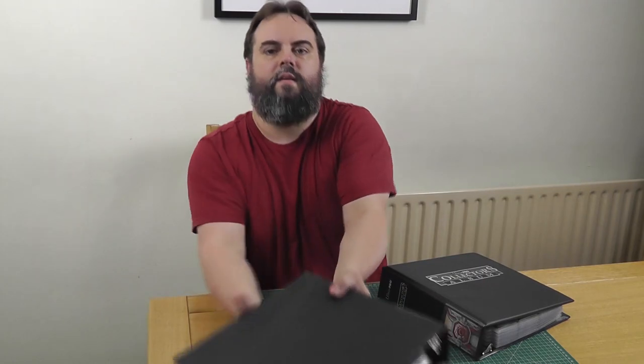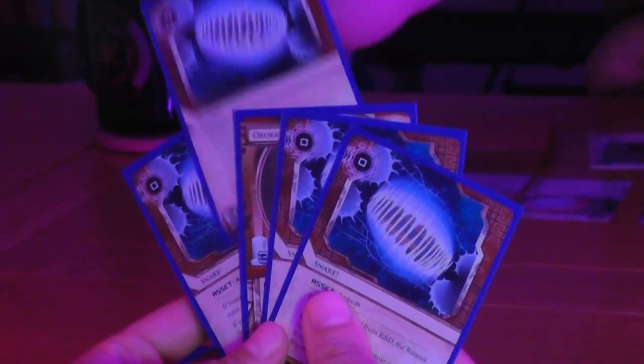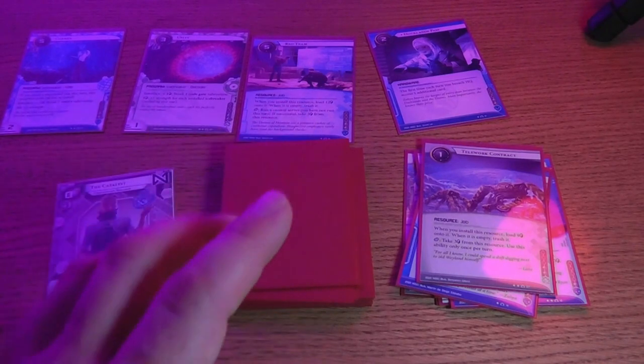I actually own a small number of Netrunner cards already, and since Nisei have maintained compatibility with the Fantasy Flight printed version, I'd like to mix print and play cards in with my commercially printed collection. It's tempting to assume that putting all your print and play cards into sleeves will make them indistinguishable. Maybe for most games that'll be enough — certainly try it first, it's the easiest option. But Netrunner is a little bit demanding in this regard. A lot of the game comes down to hidden information, and any information you might get without actually looking at the face of a card could ruin the game, quite literally.